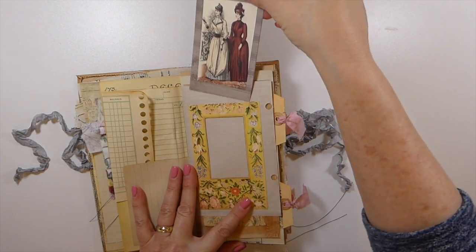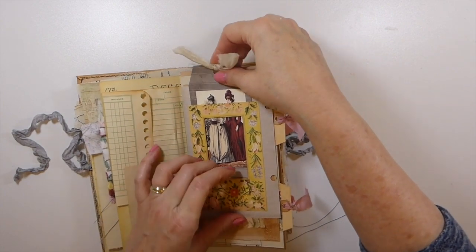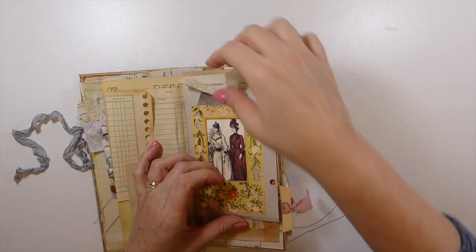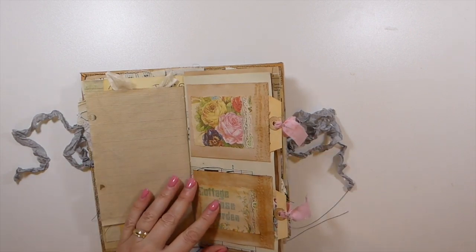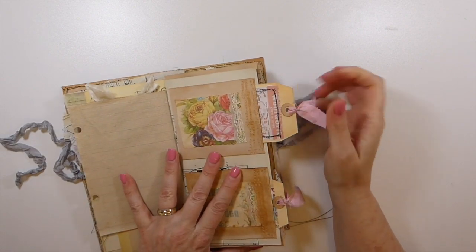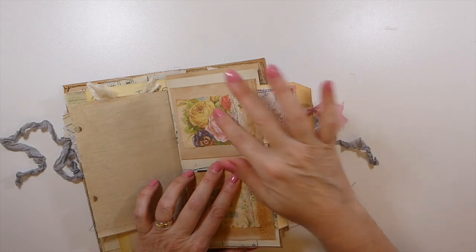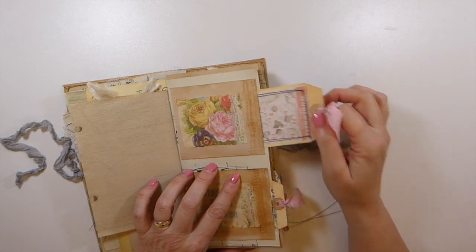I've made this tag that tucks down in there and frames it really pretty. Here I've made some little pockets out of more tea-dyed paper, and then little bits of paper I had left over, so I've got a couple of tags there. Quite a bit of sewing in this one.